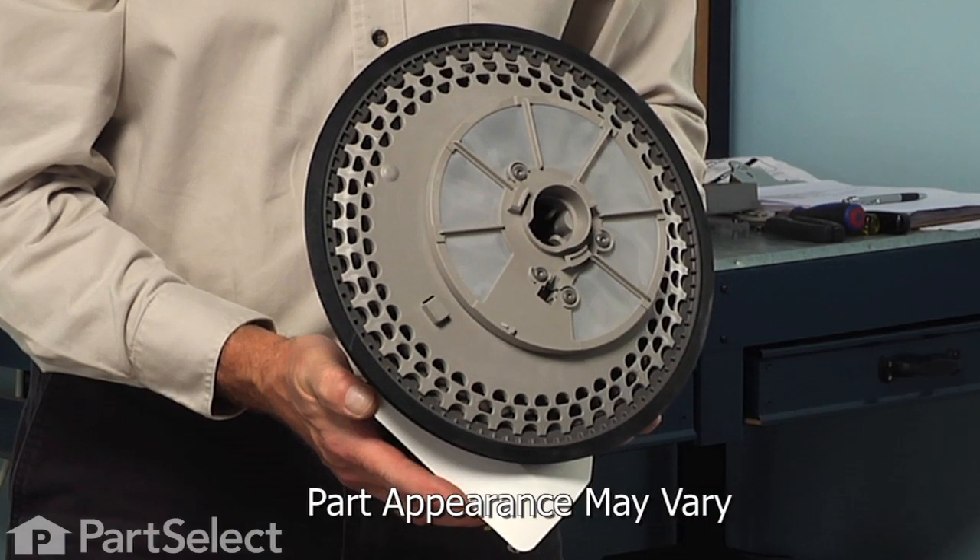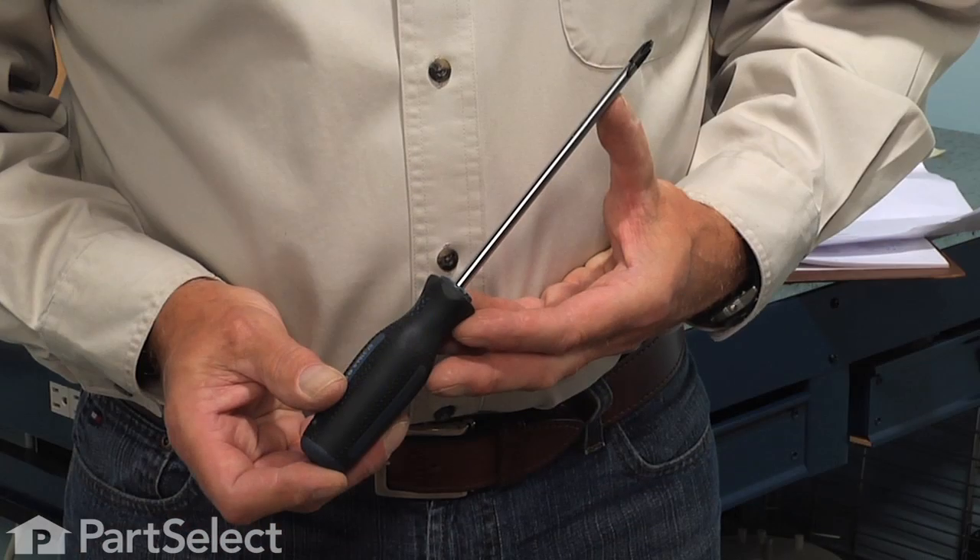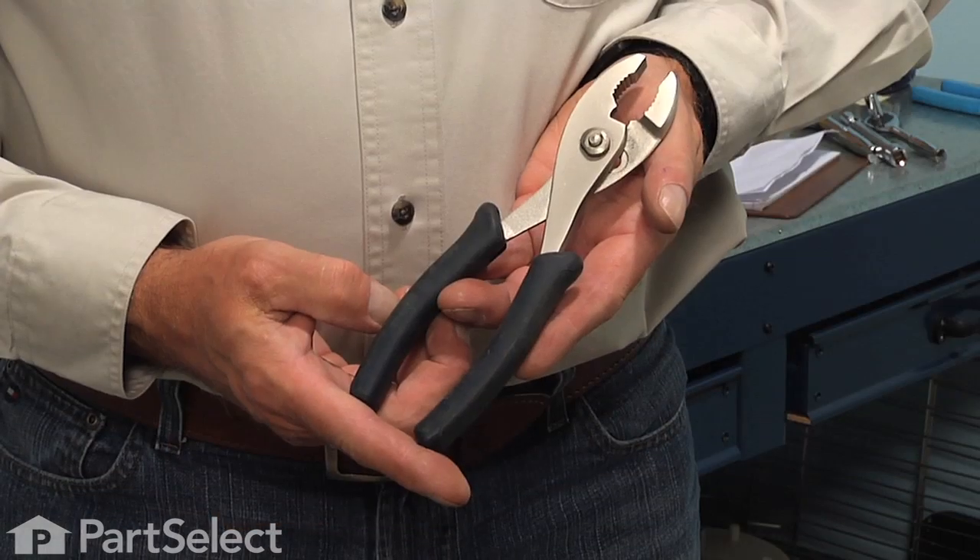Hi, it's Steve from PartSelect. Today we're going to show you how to change the pump module assembly on your dishwasher, and it's a really easy job. All we're going to need is a quarter inch nut driver, a Phillips screwdriver, and a pair of slip joint pliers. Let me show you how we do it.